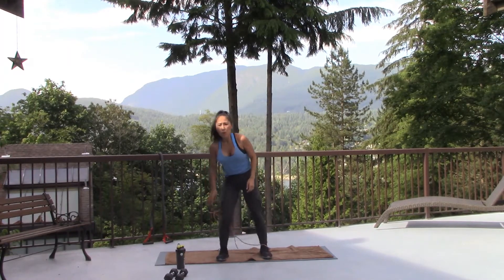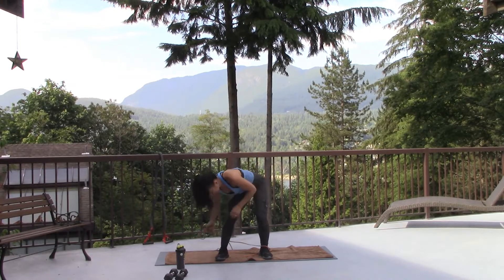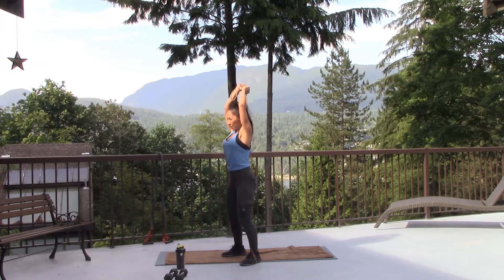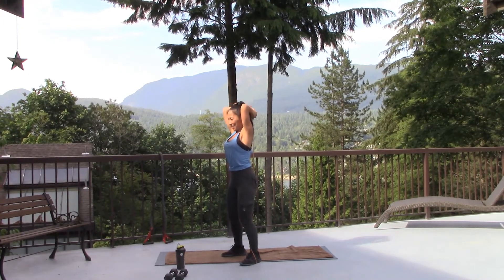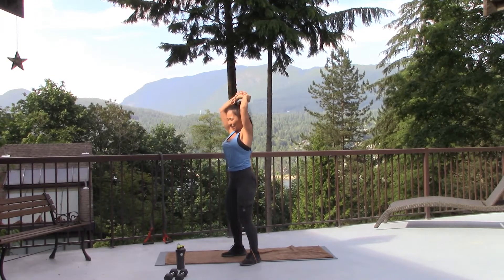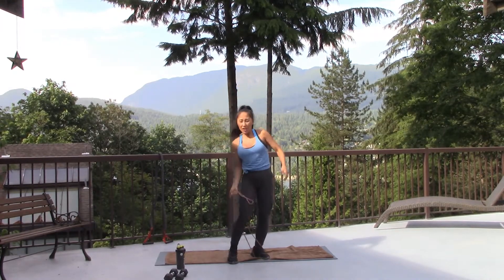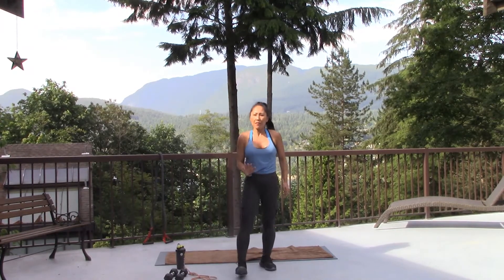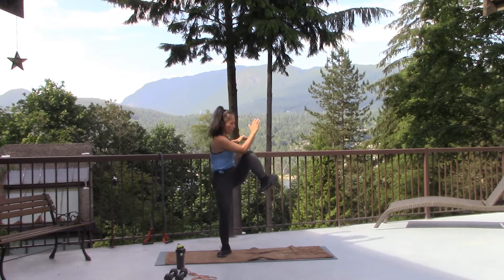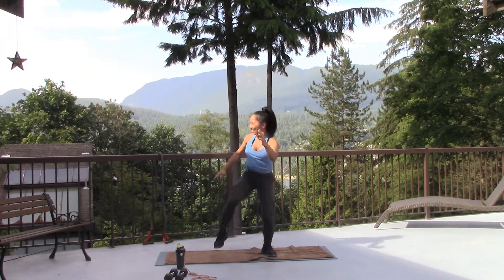All right. One more tricep, and then we're going to work on your legs. Five seconds. I'll give you two options — low impact, two. One, two. One, two. Elbow to knee. Elbow to knee. Higher impact — reach, reach.